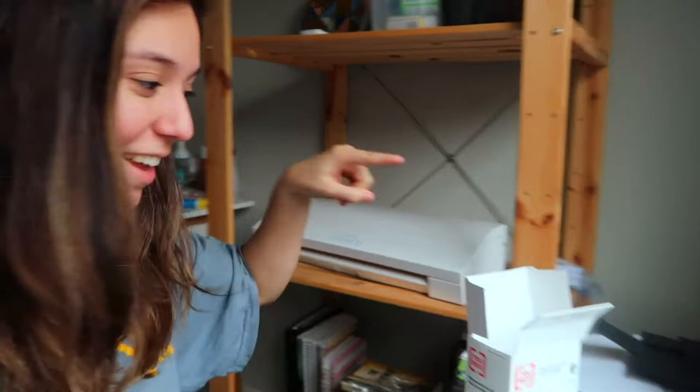So first I have to put ink in my printer. I just got some from Staples so we're gonna do that. My desk is like a hot mess.